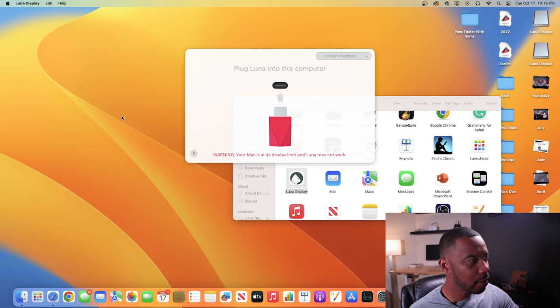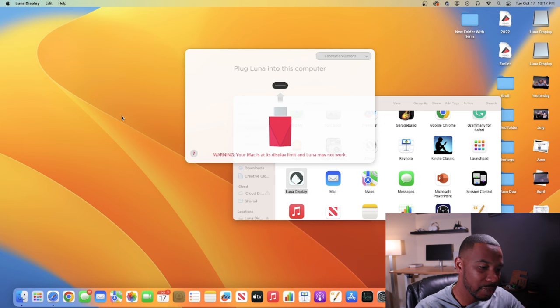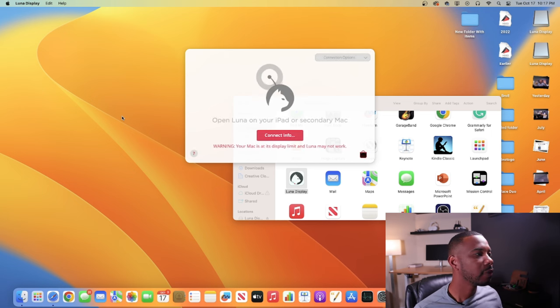Now it says 'Plug the Luna into your computer.' Plug it into the back of your Mac mini into one of the USB-C/Thunderbolt ports. Usually when you plug the device in it may take an update — that's fine. Once updated, it'll say 'Open Luna on your iPad or secondary Mac.' Now get your iPad and download the Luna app from the App Store.